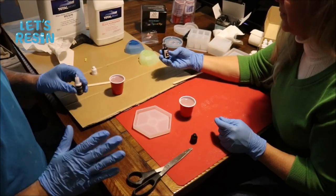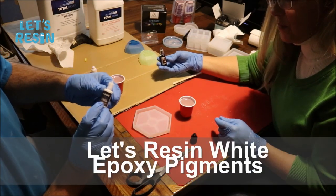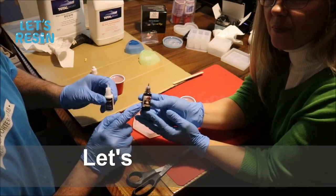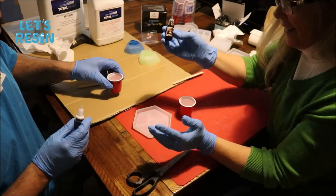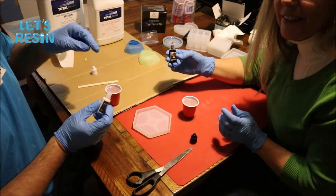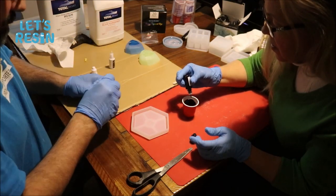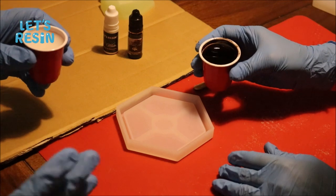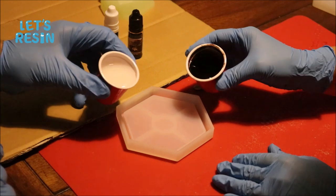Leanne's going to go a little crazy and make me do an experiment. We're going to do this coaster right here using some of the white pearlescent Let's Resin pigment and some of the coffee alcohol ink, and we're going to see if they work together. I've got my resin over here and she's got hers. We're going to mix this stuff up and then pour it together and see what happens. We've got it all mixed up - she's going to pour on one side and I'm going to pour on the other side.